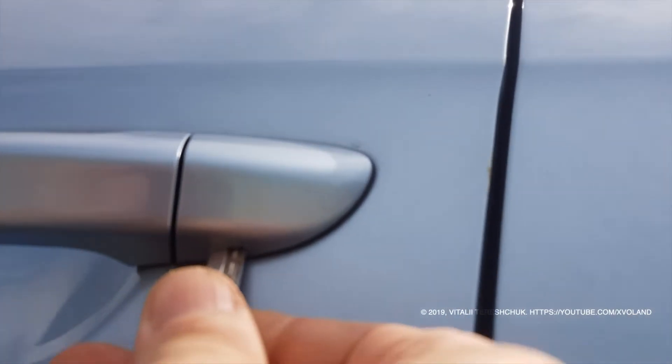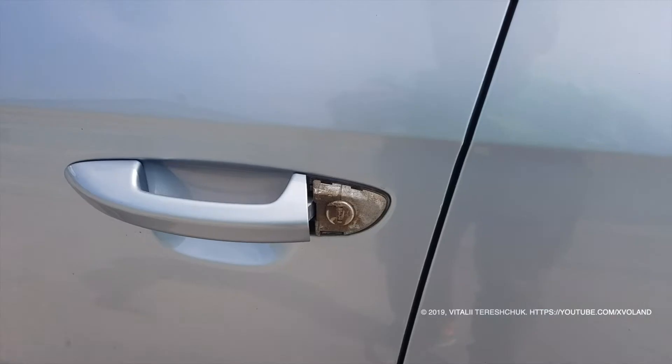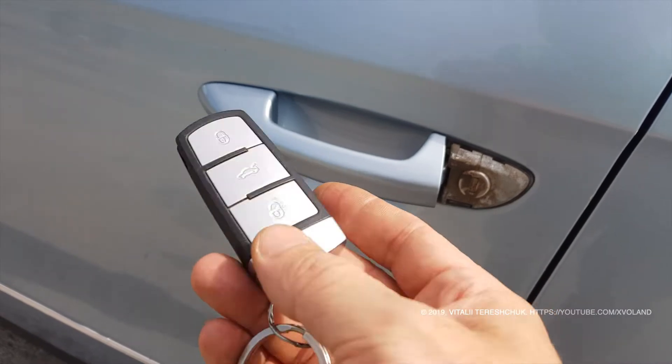Volkswagen engineers have come up with a very elegant solution. They hid a plastic key inside your remote car key.